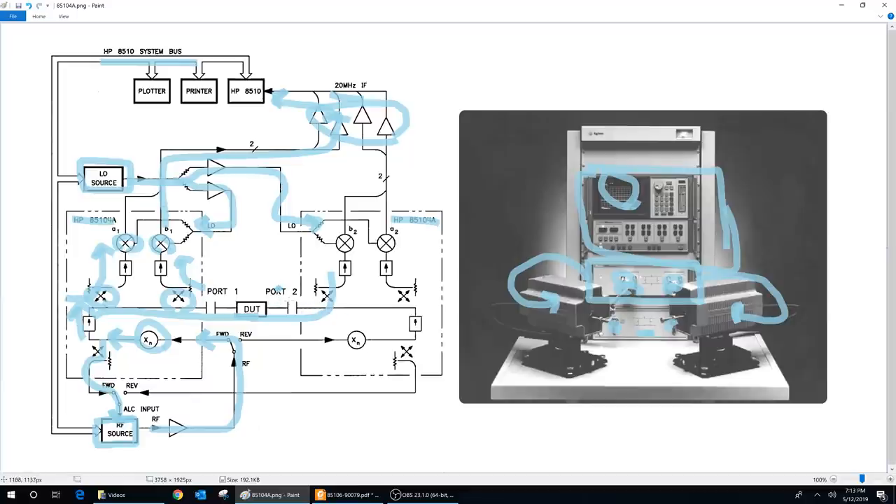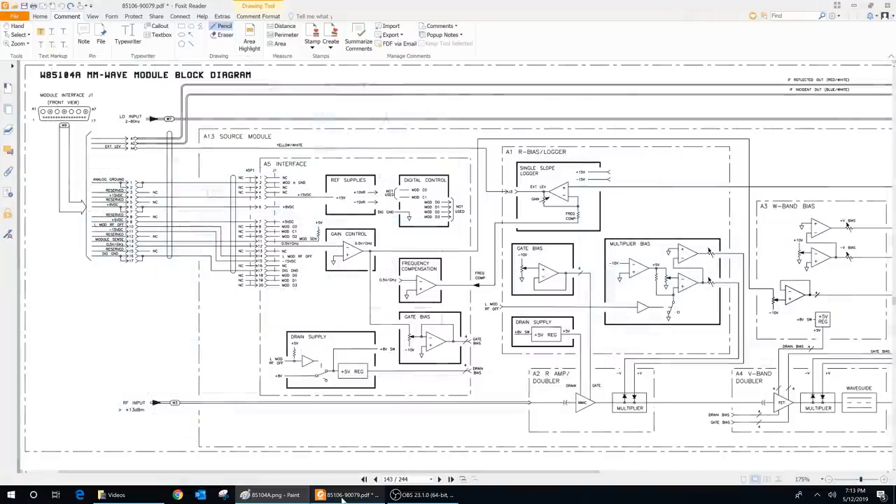So it's actually fairly straightforward — it's exactly how every network analyzer operates, and this is how the frequency is extended. I also have the block diagram of each 85104A module. There's a lot more in there than what's shown in the system diagram, but the fundamental principle is there. Here it is — the W85104A, the millimeter wave module block diagram. All of the signals connected to the cables are shown here, so you could technically hack this and play around with it even without a network analyzer.